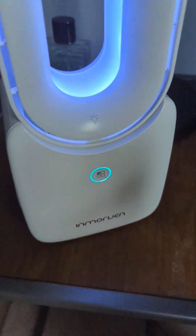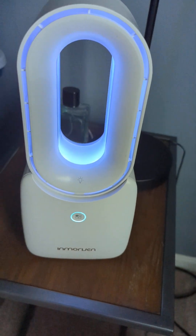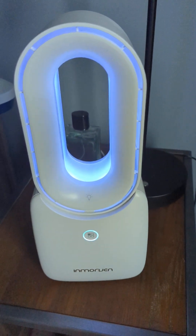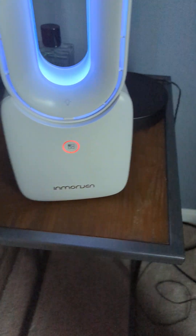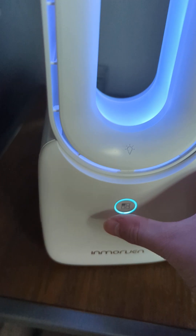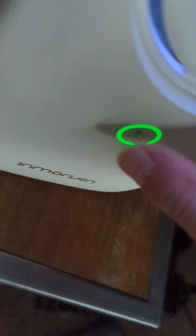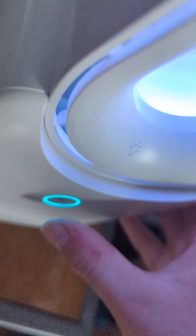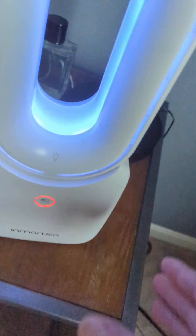Here it is on medium, medium-high. Actually, let me clarify: low, medium, high, off. Okay — low, medium, high, off.